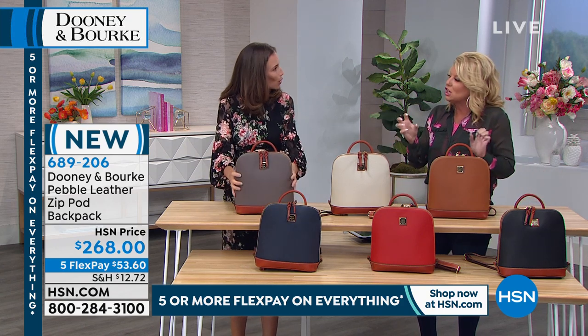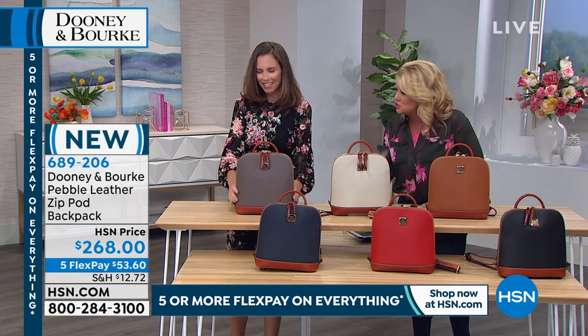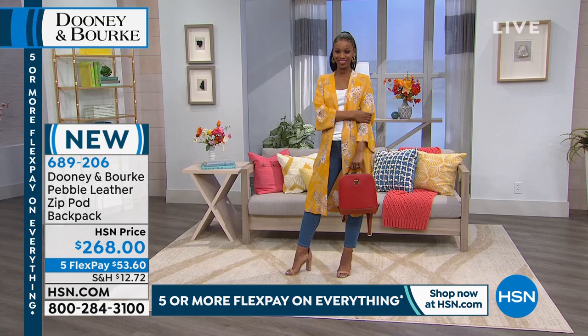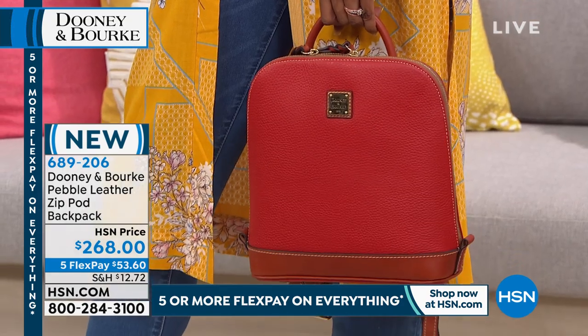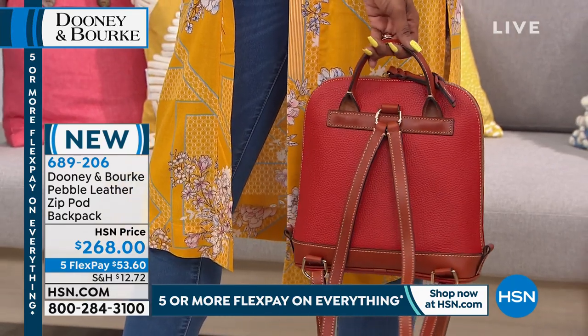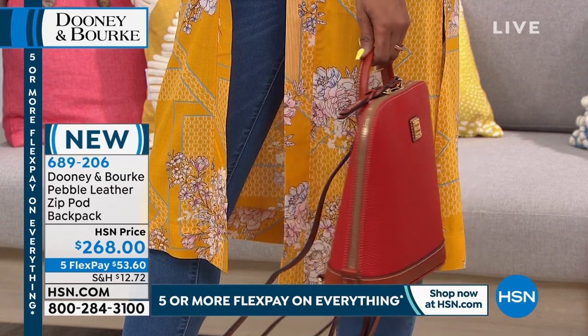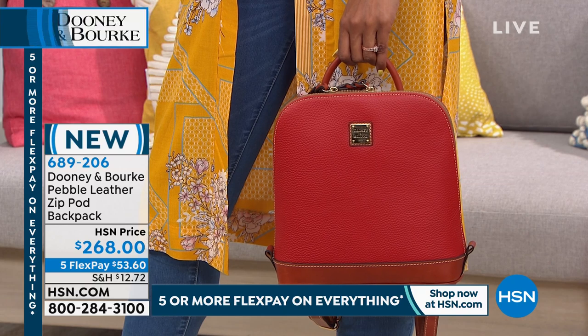I love the contrast of the luggage color that you have on the handles and on the strap - it's so rich looking. It grounds it and gives it the opportunity to carry these bags with everything. Don't be intimidated by a red bag - pair it with your blues, your blacks, your browns. Carry it with yellow; it looks fantastic. Everything's grounded with that russet trim.